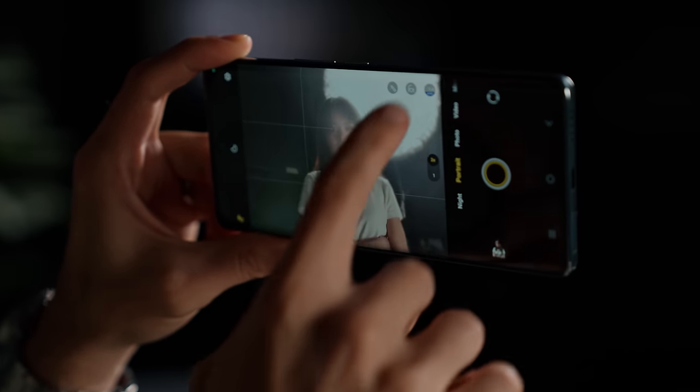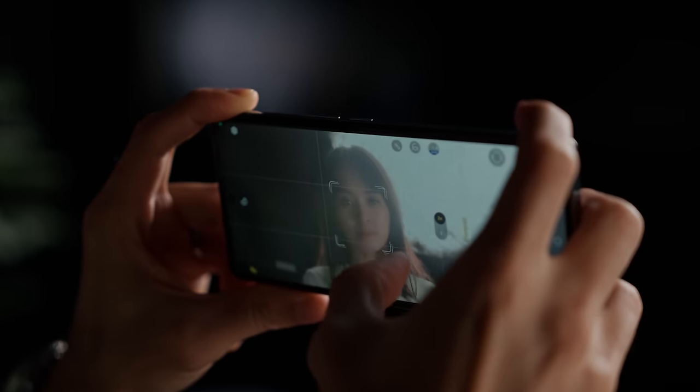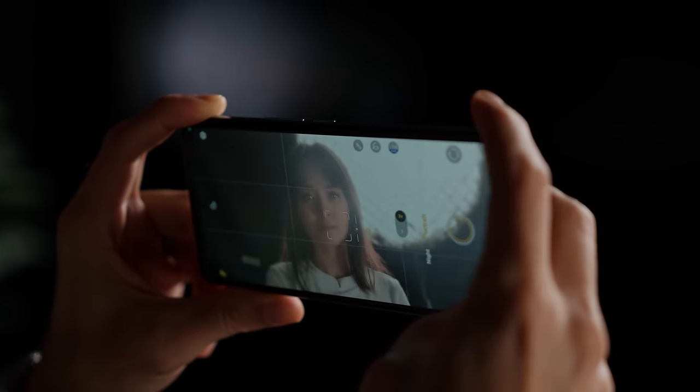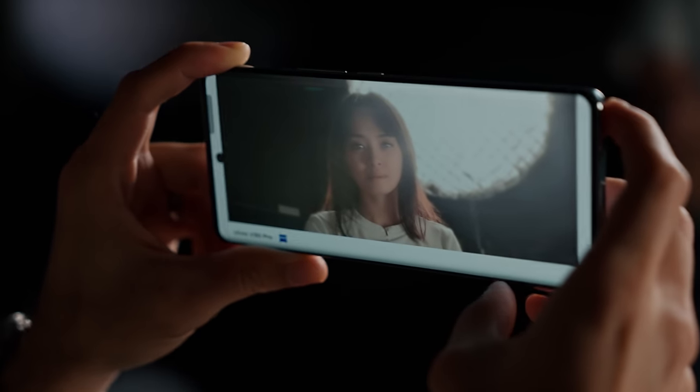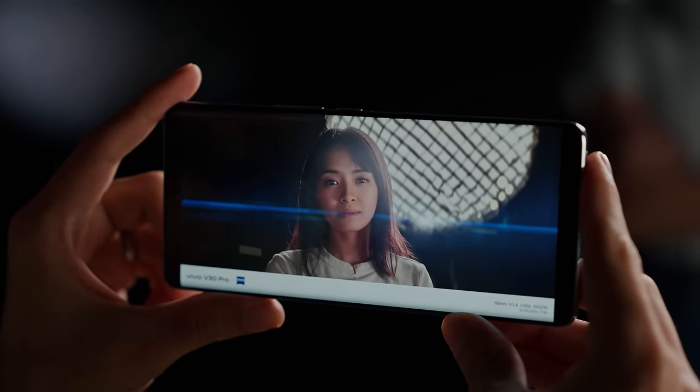When filming in this kind of lighting, what I like activating is either the Cineflare or the Cinematic mode. With the Cinematic mode, if I focus in on her face and drag down the exposure just a bit, take a photo, give it a few seconds to process — check this out. How sick does that look? Literally looks like a Hollywood movie.